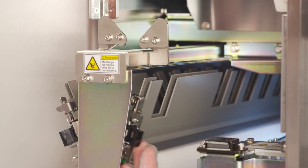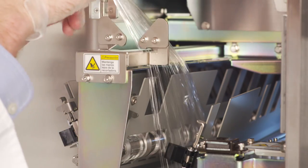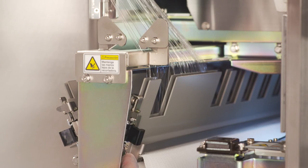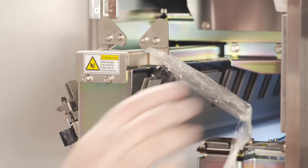Open the insertion plate by pulling back the black lever towards you and pull the film up through the plate. Close the plate, making sure the film is covering the small insertion plate window. You will then cut the excess film using the right-hand film cutter.